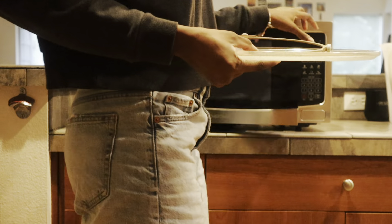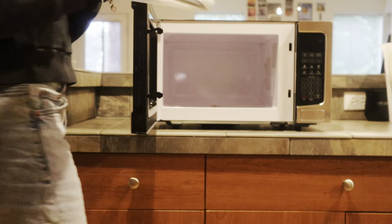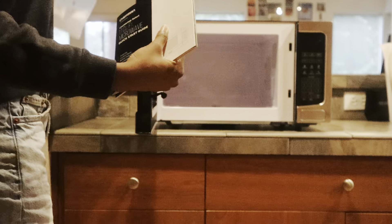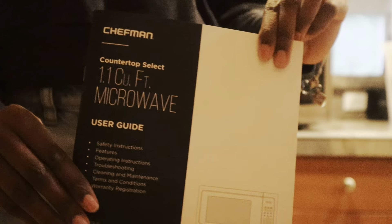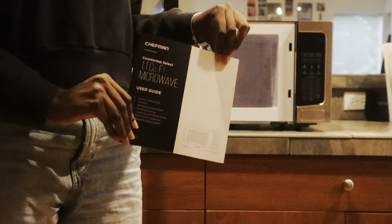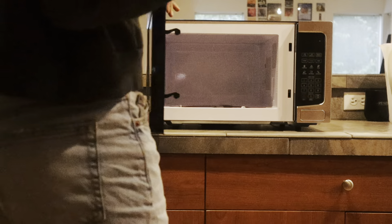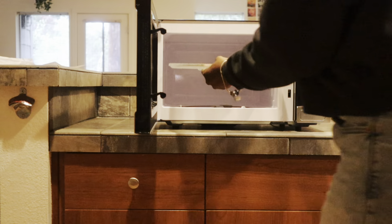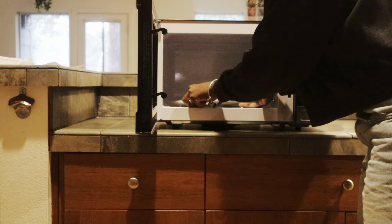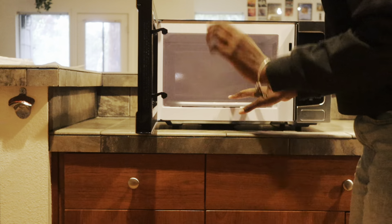Now let's talk about assembly. It was super easy and super quick. The assembly process is incredibly straightforward. Simply place the glass turntable into the microwave, ensuring it sits properly on the roller ring that you're also going to put in there. When opening the microwave, you'll find the user guide if you need more instructions. The microwave itself is pre-assembled — no screws, no tools required. Just find a flat, stable surface in your kitchen to plug it in and you're ready to go.